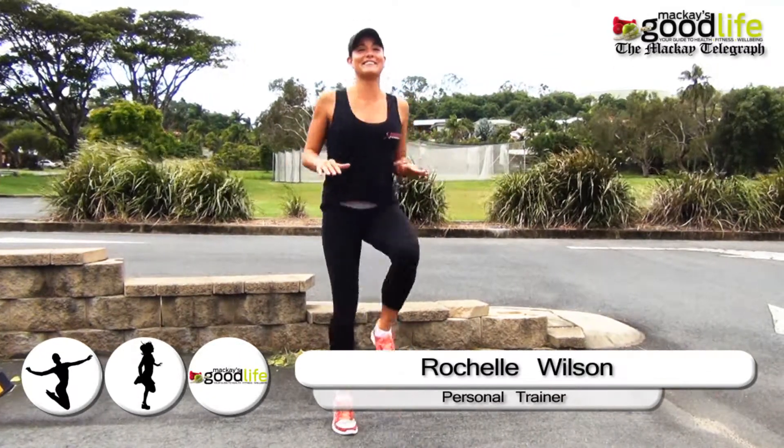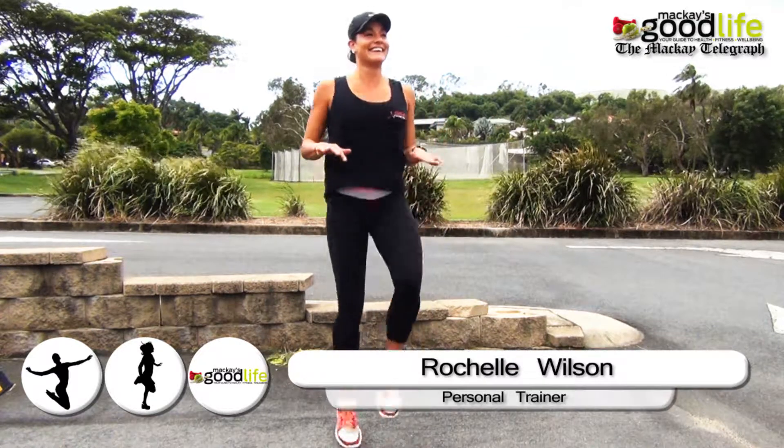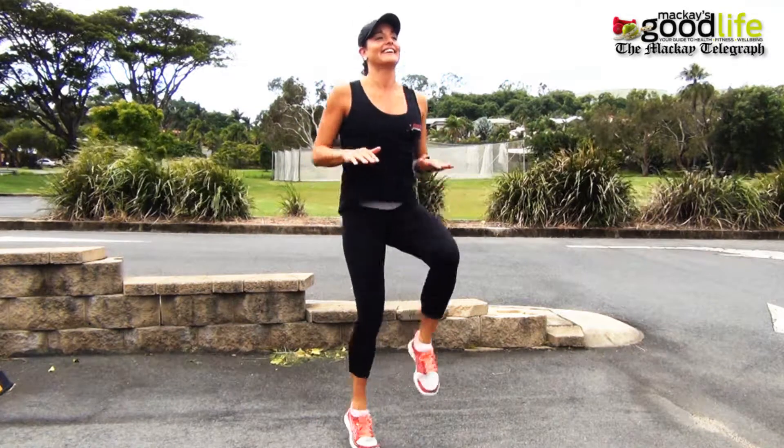First of all, we are going to start with jogging on the spot. Place your hands out in front of you and lift your knees to each one, so you are jogging in one spot for one minute.